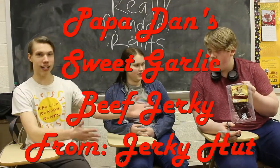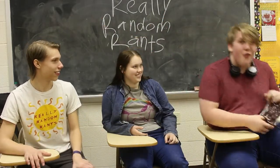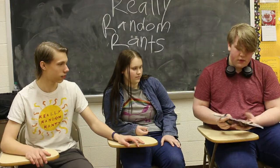Today we're revealing Papa Dan's beef jerky. Not only are we revealing it, we're also going to taste it and review it and see how it tastes. This is their best selling flavor — their sweet garlic. So we're going to be trying it out. Special shout out to Papa Dan's for their feature, and the specific guy who sold it to us at Comic Con.